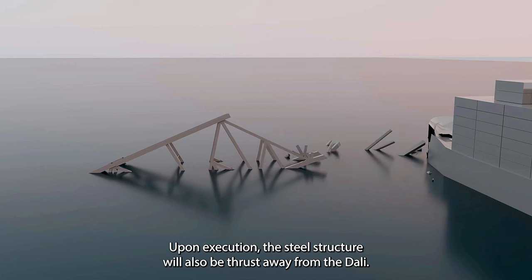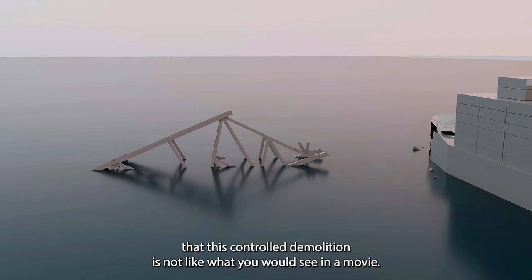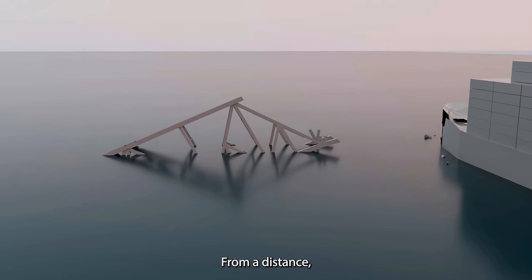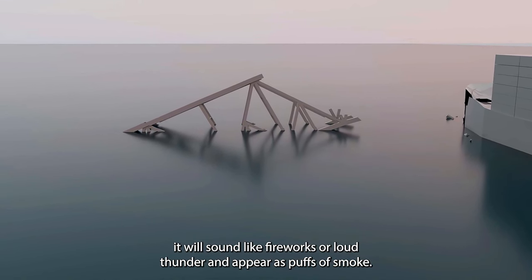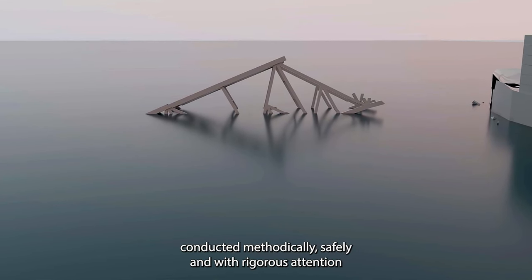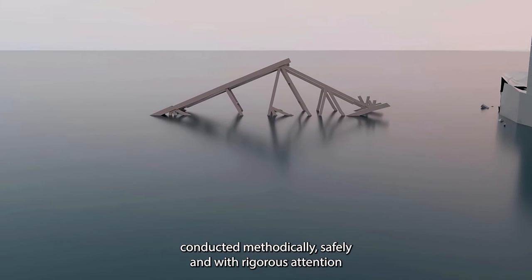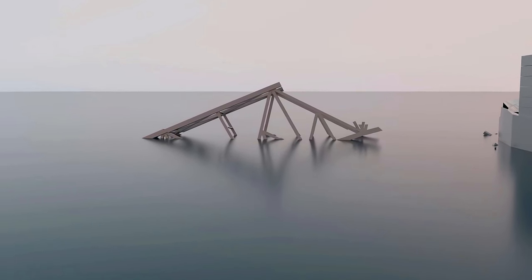Upon execution, the steel structure will also be thrust away from the Dali. It's important to note that this controlled demolition is not like what you would see in a movie. From a distance, it will sound like fireworks or loud thunder and appear as puffs of smoke. These steps will be conducted methodically, safely, and with rigorous attention to detail as we work toward opening the federal channel.